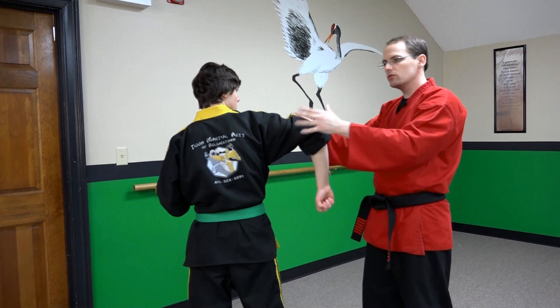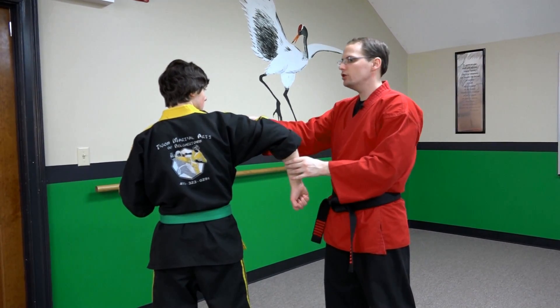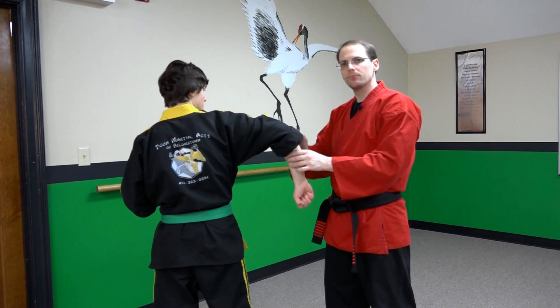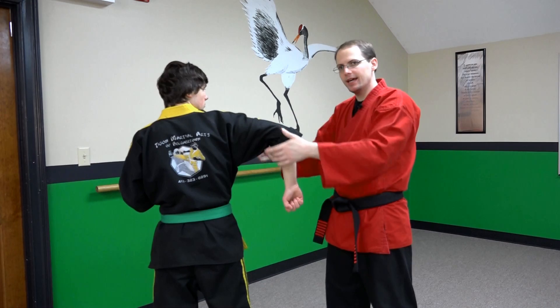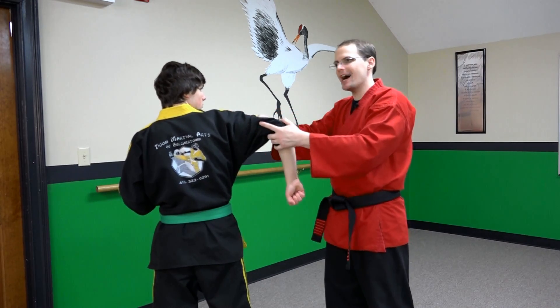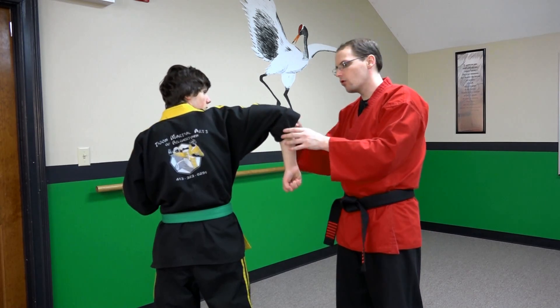Let's do a little thought experiment to really get to the bottom of what's going on. Imagine that his upper arm is like a bolt and I'm trying to crank the bolt. Since the bolt is attached to his body it doesn't just crank — it ends up turning him over. And now what's the lower arm?